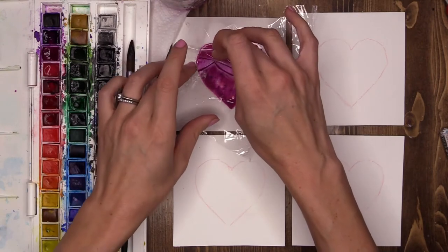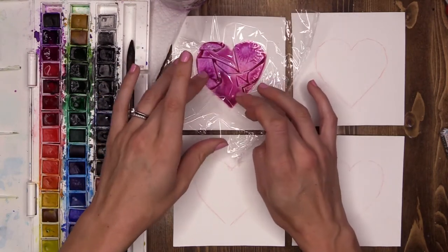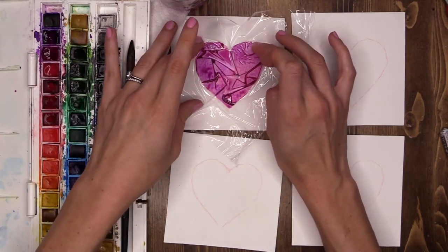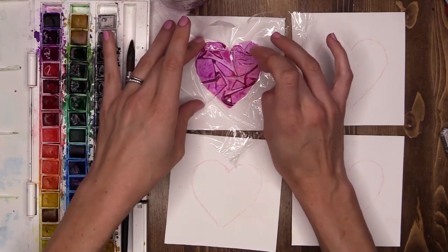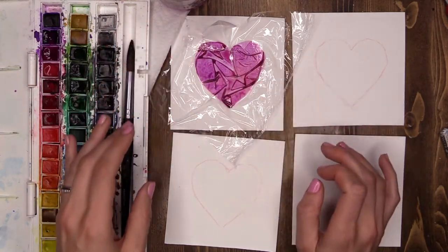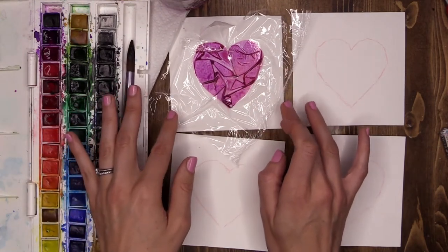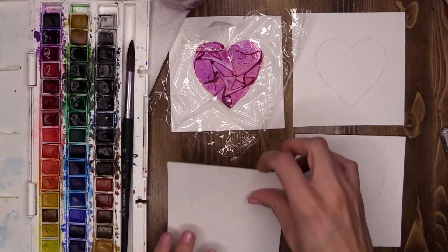Very gently press it down. You can see the creases and crinkles in there — I'm actually going to mess with it and add a couple more. Now when you're happy with it, leave it alone. I know it's super tempting to carry on pushing it around but we don't want to do that. We want to let it dry now, just leave it and let it dry.